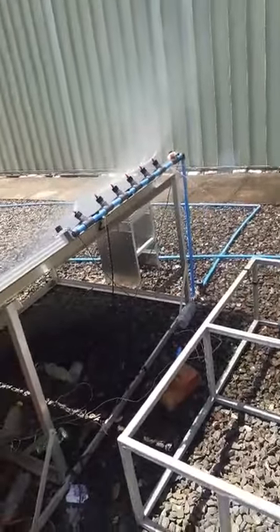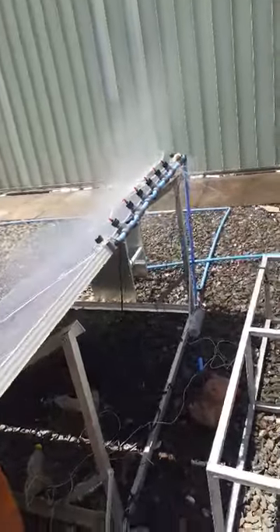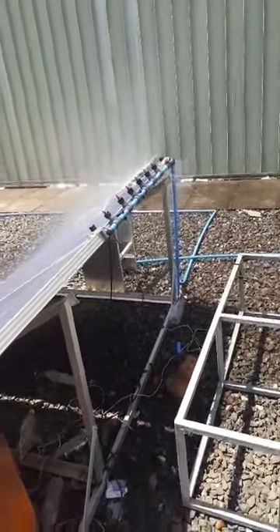For demo purposes, the system is timed — every three to five minutes the system opens, cleans the panels, then closes automatically. As you can see, there it goes — it closes.